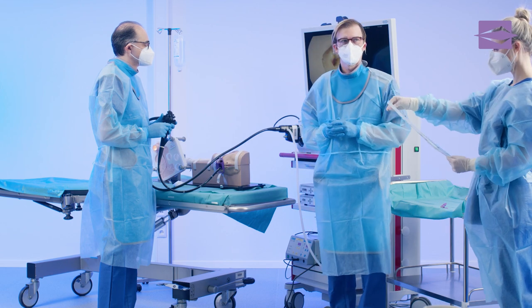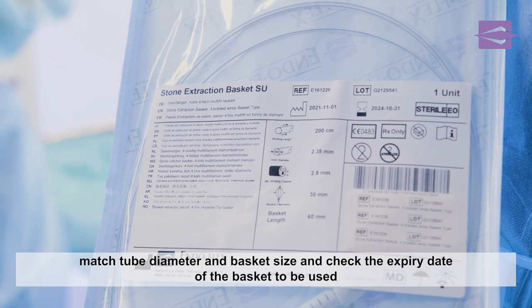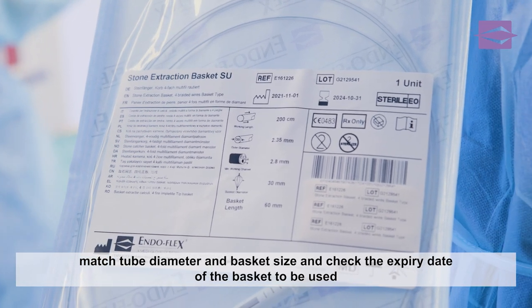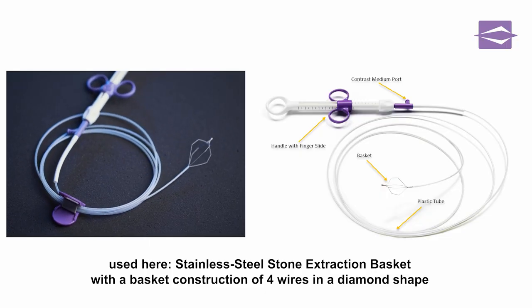After the sphincterotomy has been performed, a suitable stone extraction basket is handed to the assistant. The relevant dimensions and the sterility expiry date are being compared with the label. In this demonstration,